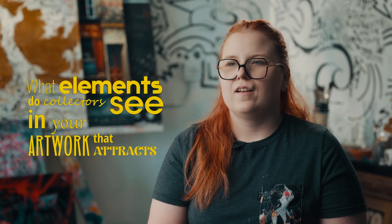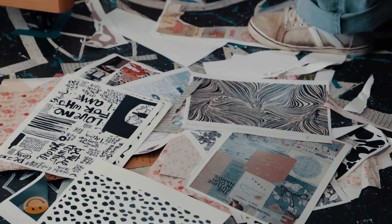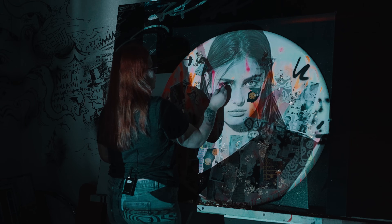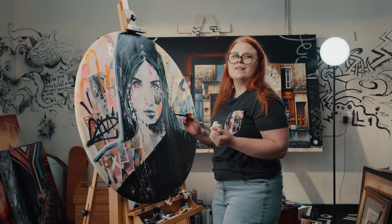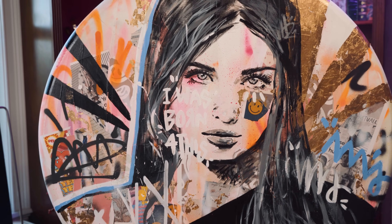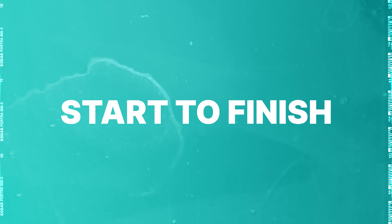What elements do collectors see in your artwork that attracts them? I feel like it's really the energy that attracts them — the colors, the graphic quality with all the marks. It's really impactful when you have a portrait looking at you. Even if a collector likes it and another person doesn't, I'm sure they would still stop and look at it. Sometimes I get the comment: 'Your art is crazy, but I kind of like it.' I think I'm done with this one — I'm happy with it, just adding the smaller details on her face.